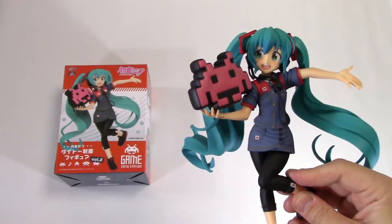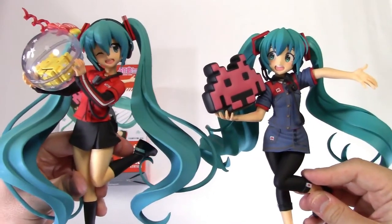And because I just couldn't stop talking about it, let's take a look at these two figures side by side.